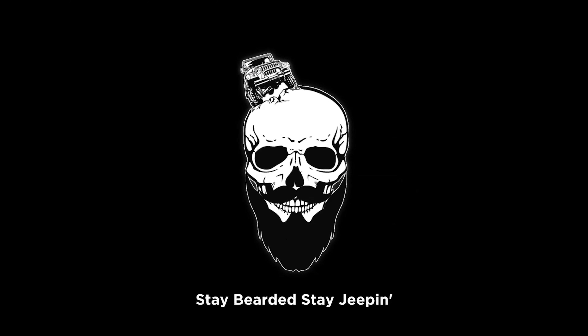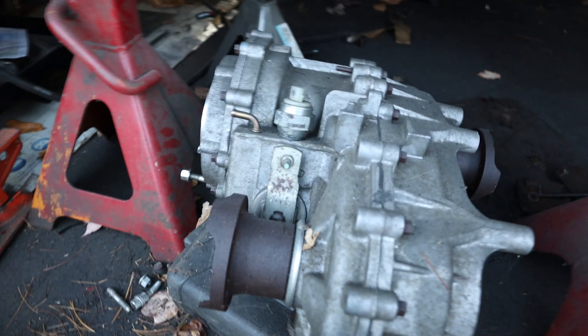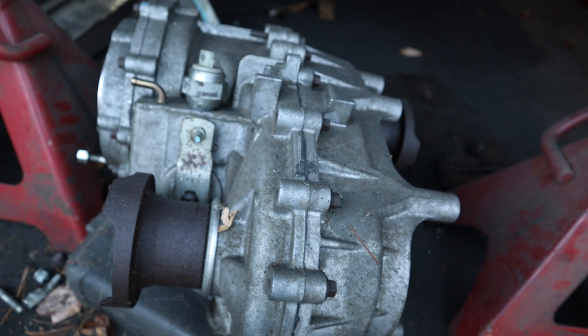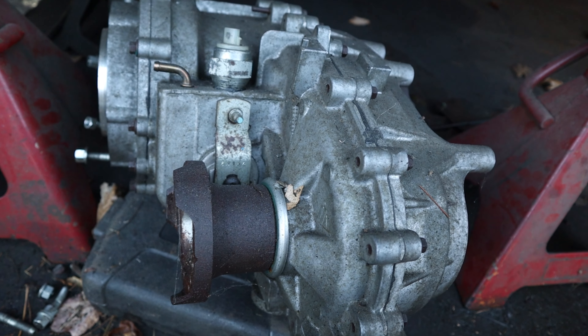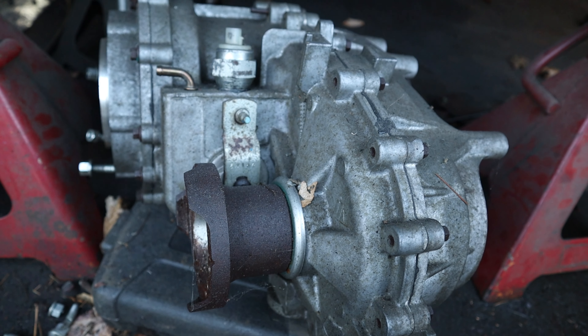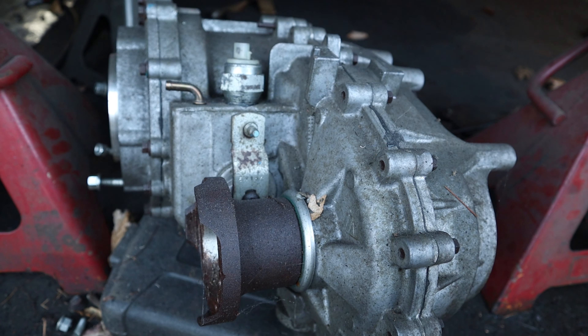What's up guys, Bearded Jeeper here and today we're actually getting some work done on Project Zip Tie. Since it's gonna be such a nice day out, I decided to work a little bit on it. Today we're gonna try to get this transfer case all set and possibly installed in the Jeep. I always seem to end up not getting to spend as much time on this Jeep as I want to.